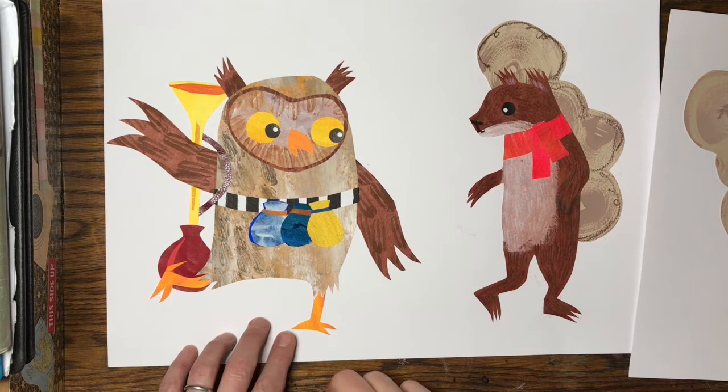So what I'm going to do now is give you a little peep into the process and show you behind the scenes of making the cover for A Little Bit of Hush. This is some of the artwork I've already made for the book.